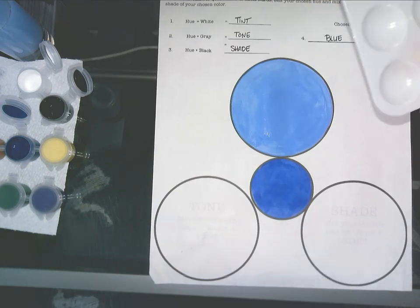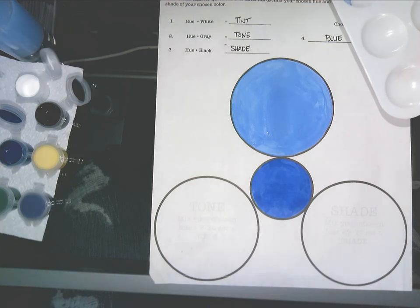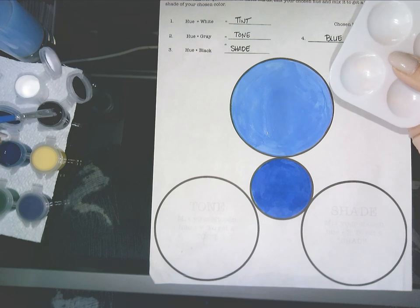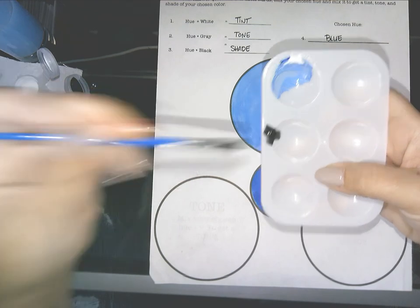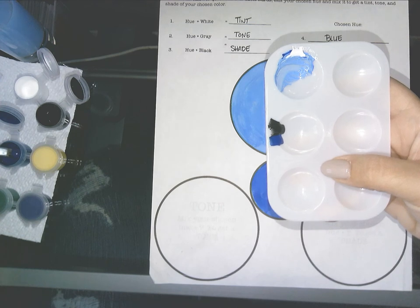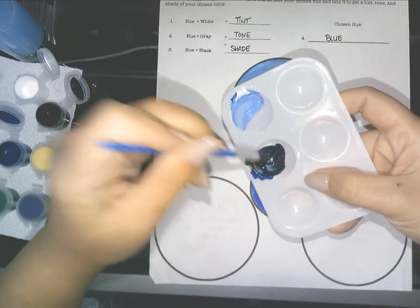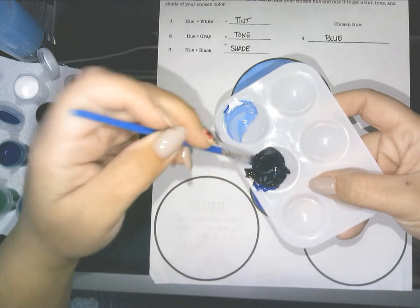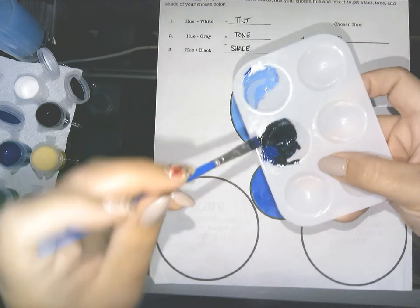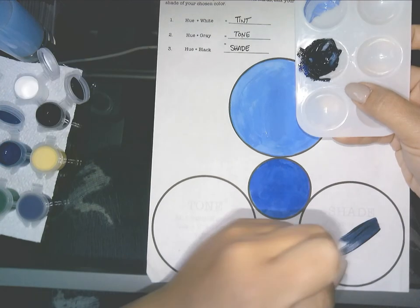Now let's move on to shade. I'll rinse my brush well. Shade is when you take your chosen hue and mix it with black. I'll get a good scoop of black paint and then get my blue. Black is very dominating so I'm going to put more blue than black. I mixed a little too much black so I'm adding more blue — that looks a lot better. Now I'll use that black-blue mix to fill in the shade circle.